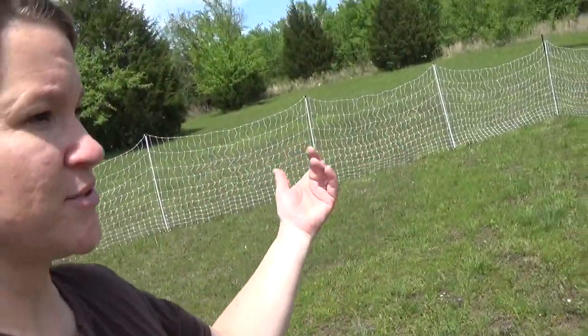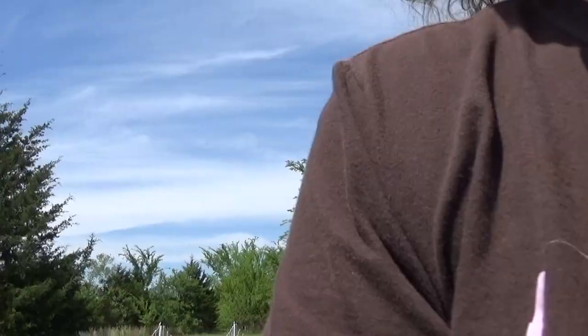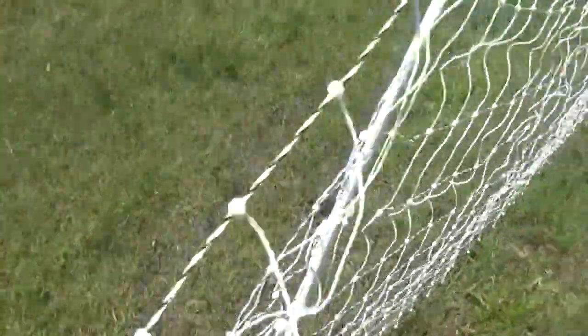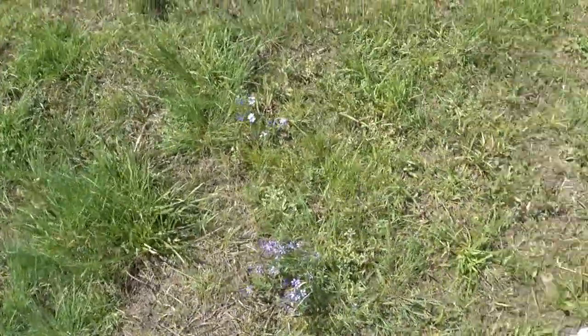It was easy to put up, it really was. I just didn't measure right so it's kind of off. But there is space for a gate, which I thought would be better because this fence is so high it's gonna be kind of hard to climb over. These posts are really flexible — I'm trying to climb over. This is funny in itself.